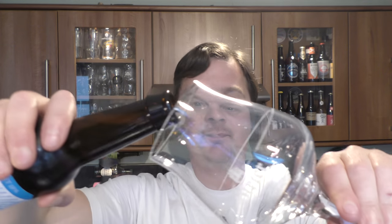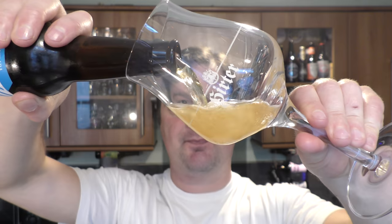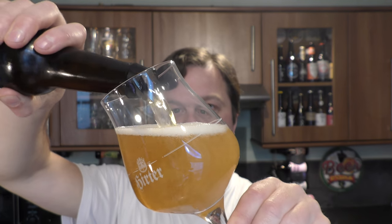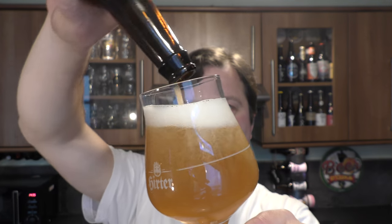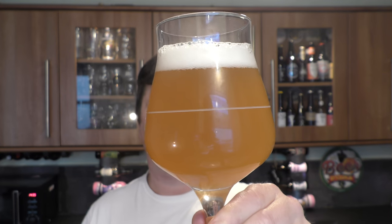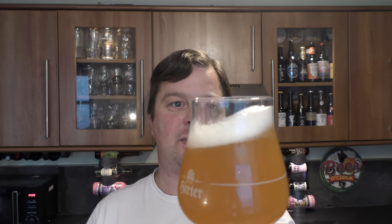So, a Brute IPA 6% ABV called First Ascent by Top Out Brewery. Nice bit of smoke on the bottle opening. Beer in the glass then — I do like a Brute IPA. Took me a while to understand this style, really get to know it and adjust to it. I found it very dry to begin with. We've got a one-finger white head, hazy, light amber-coloured beer. Let's get the aroma.